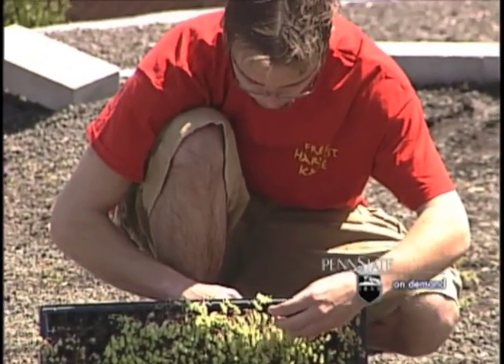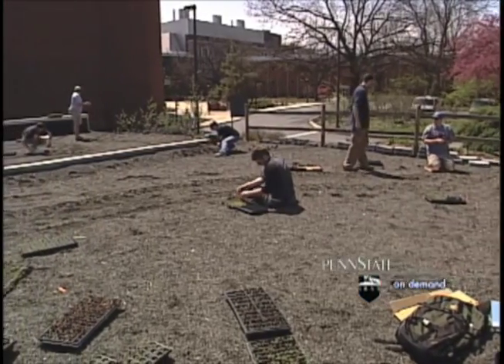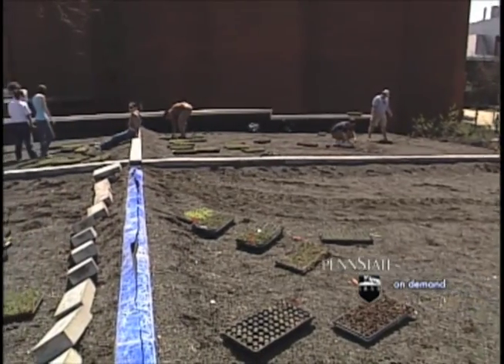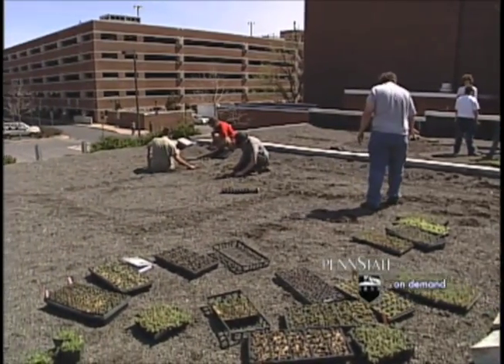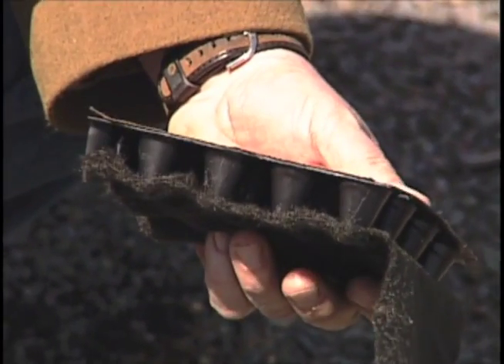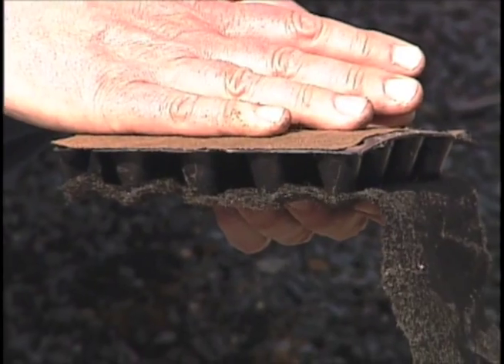In order to prepare this roof for planting today, we started by installing a new waterproofing material over the top of the roof. Then over the top of that we install a drainage board, which is made up of a felt and a plastic material that allows excess water to drain through and off the roof so that we don't have ponding water up on top.